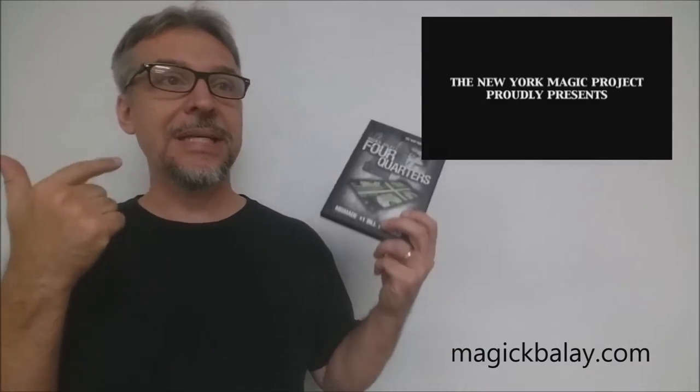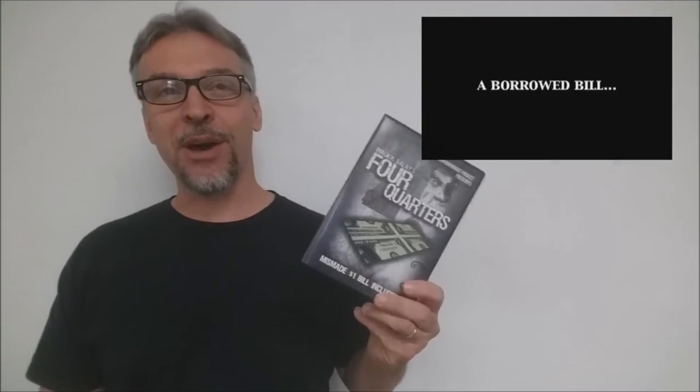So that was Magic Belay. You might remember he did Centrifugal, he did Multiplying Soap Bubbles, he did CIA. Like I said before, this is his version of the $100 bill switch, and it does use a utility that most magicians have in their pocket. This DVD was put out from the New York Magic Project.